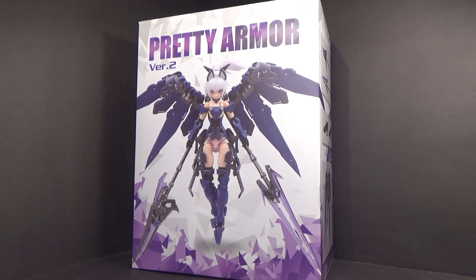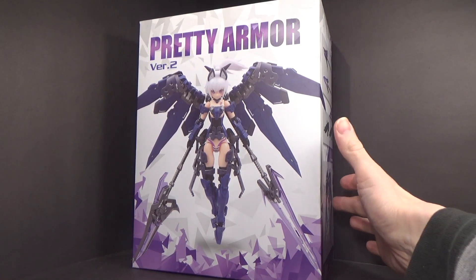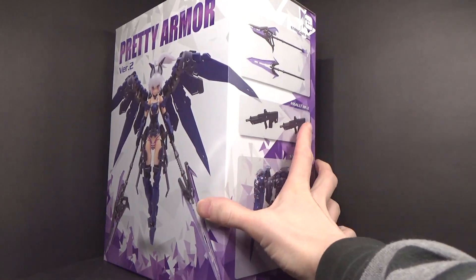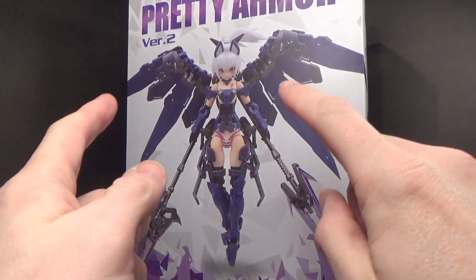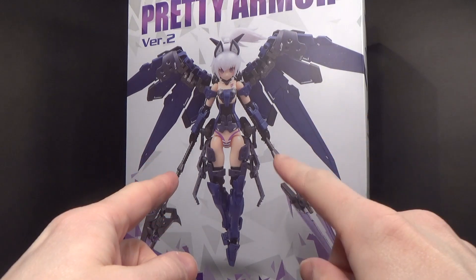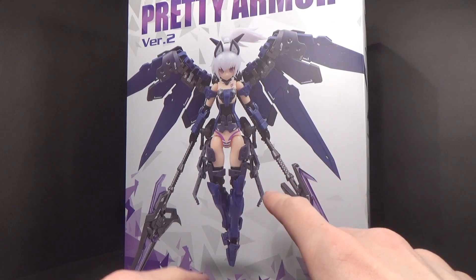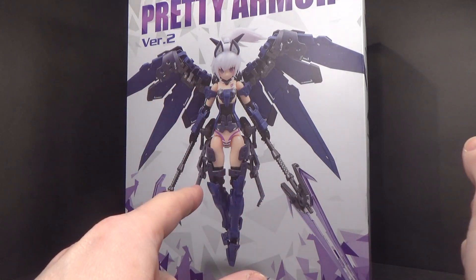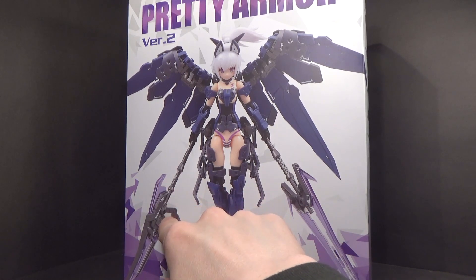We've got another one — another pretty armor set. This is version 2, once again from Gundam Central. At least for the box, I'm digging this design more than the other one. First off, purple, one of my favorite colors. The lances it has are kind of like the Transient Gundam. And this one's a little different — looks like it could be a gun as well.